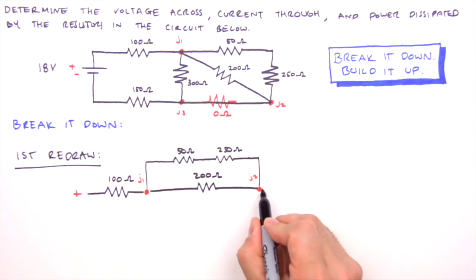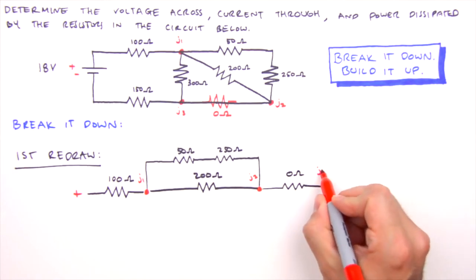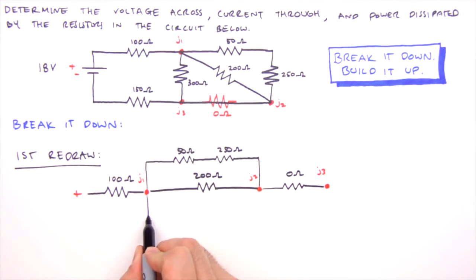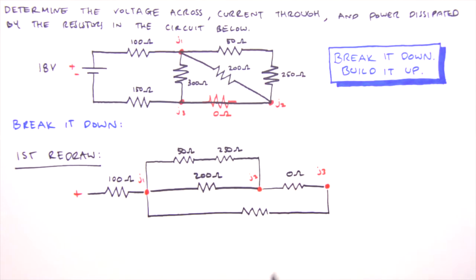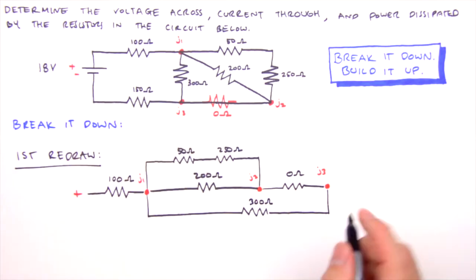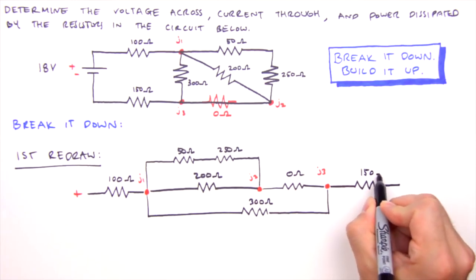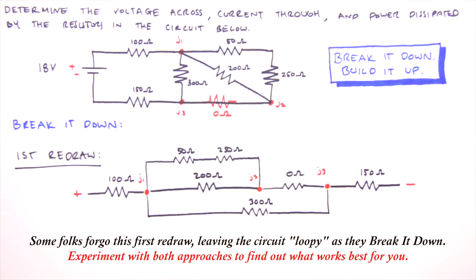After Junction 2 we have the bottom leg with our zero ohm resistor, placed to the right of Junction 2. Then we get to Junction 3. Between Junction 1 and Junction 3 is a single 300 ohm resistor, in parallel with the four previously drawn resistors — depicted as one long leg dangling from Junction 1 to Junction 3. Following Junction 3 is a single 150 ohm resistor leading to the negative side of the battery. That is our first redraw.